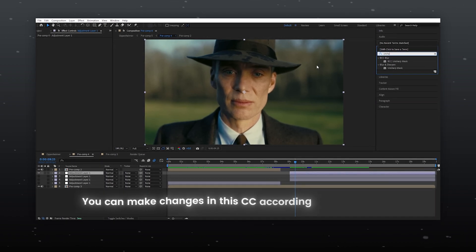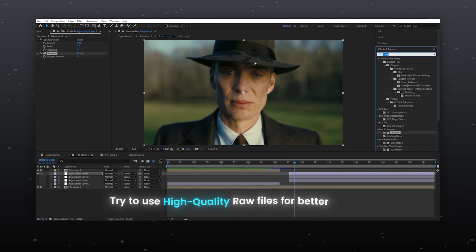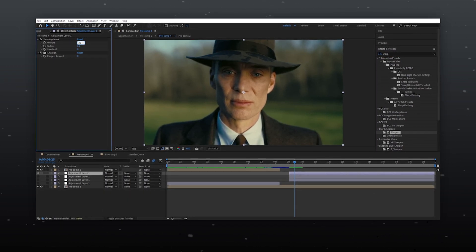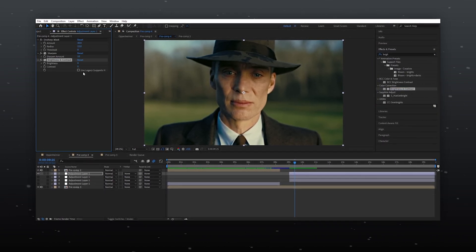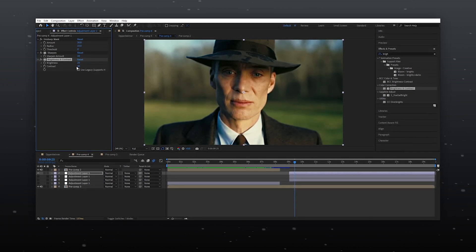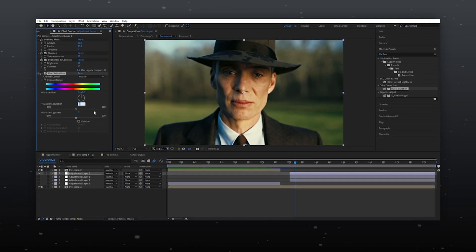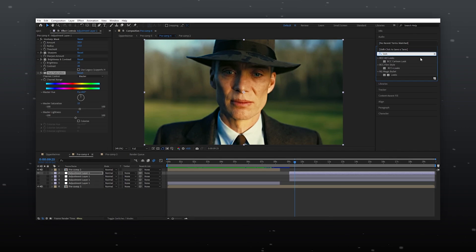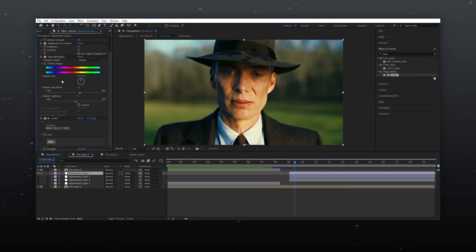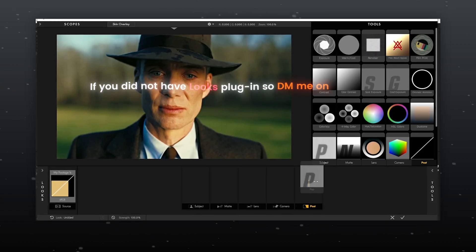You can make changes in this CC according to your footage. Try to use high quality raw files for better results. If you do not have the Looks plugin, DM me on Instagram.